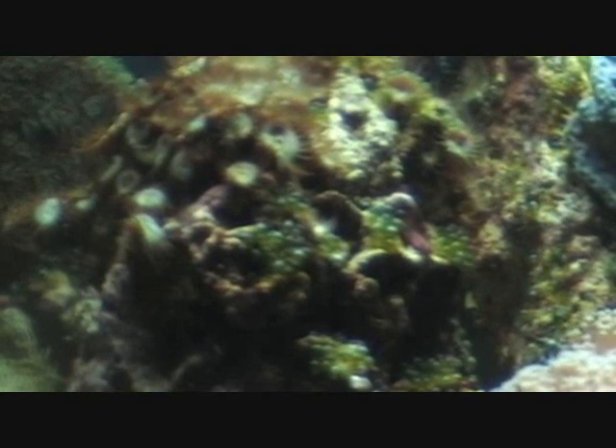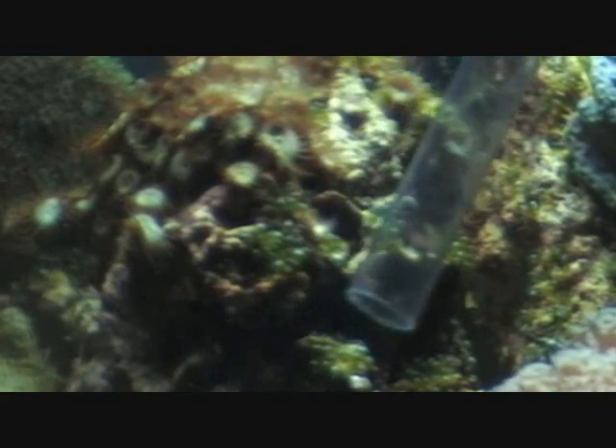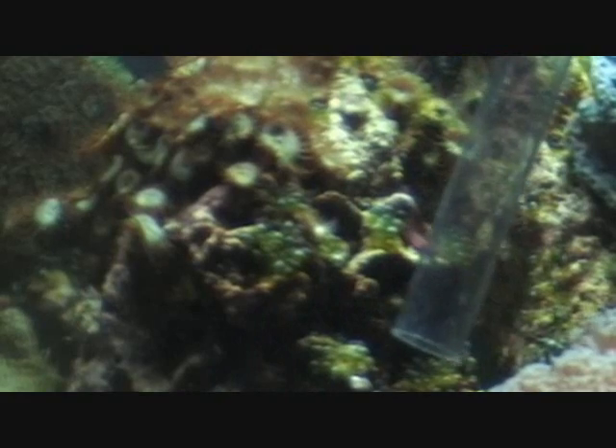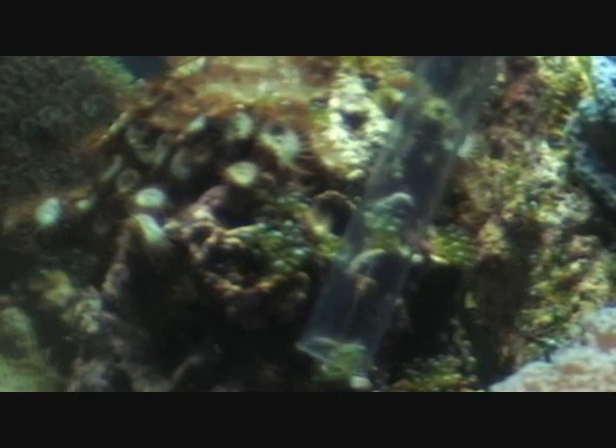We can see here on this rock there's a little bubble algae. I just take my siphon down to the rock, start my siphon and pinch the end of the hose. It's a simple matter of just slowly prying off the bubbles and sucking them up as soon as they come off the rock.